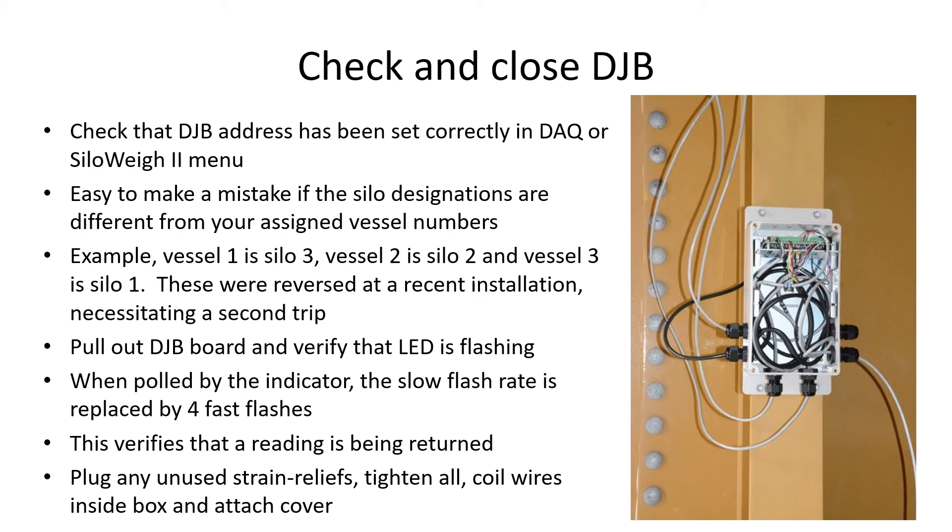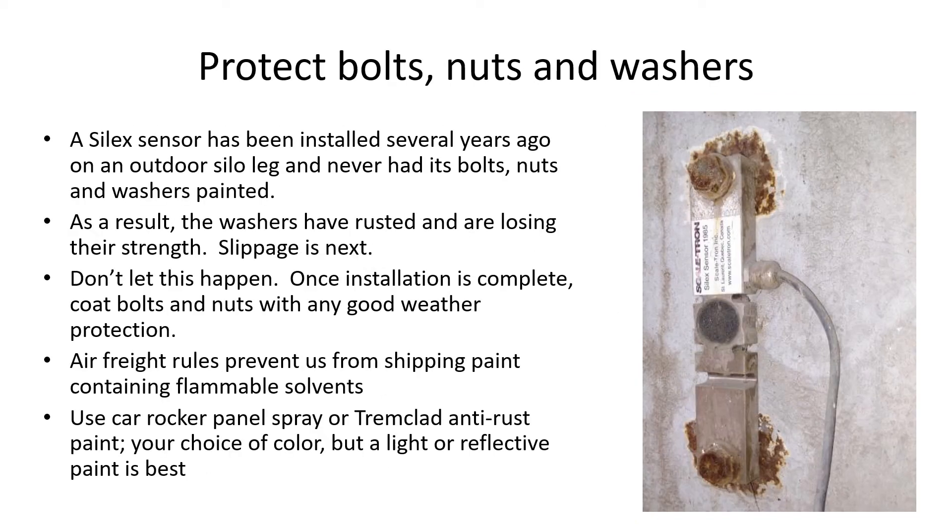Verify that the readings are being received by the touchscreen or DAQ unit by watching the data change in the calibration program. Almost last but not least, protect your installation if it is outdoors by coating with the material supplied, or any suitable rust-proofing if we did not ship it because of air transport rules. Any color is fine, but light-reflecting colors are best.